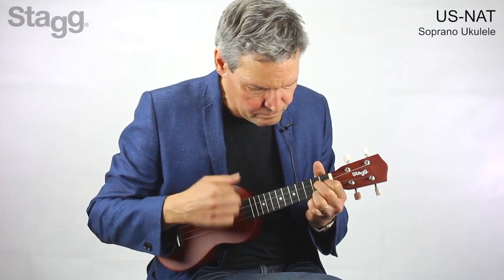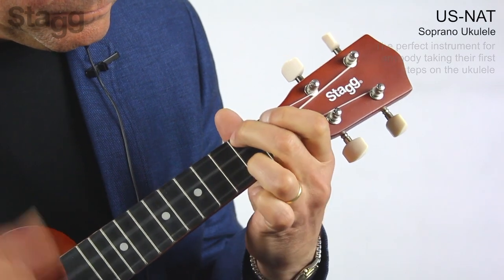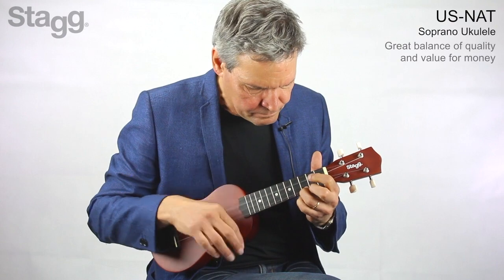Hi, I'm just here to talk about the Stagg US Nat. It's the perfect instrument for anybody taking their first steps on the ukulele. It offers a very good balance between quality and value for money, and it produces a very nice tone.